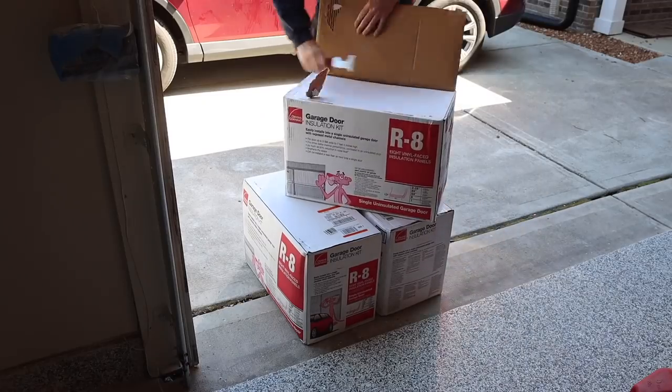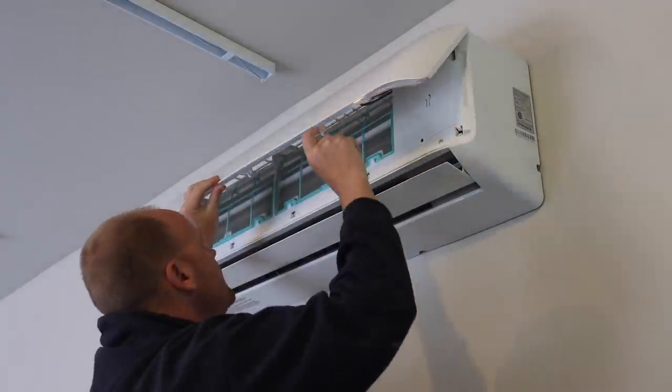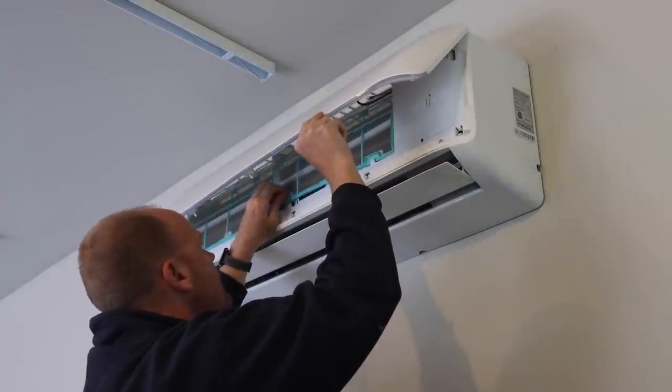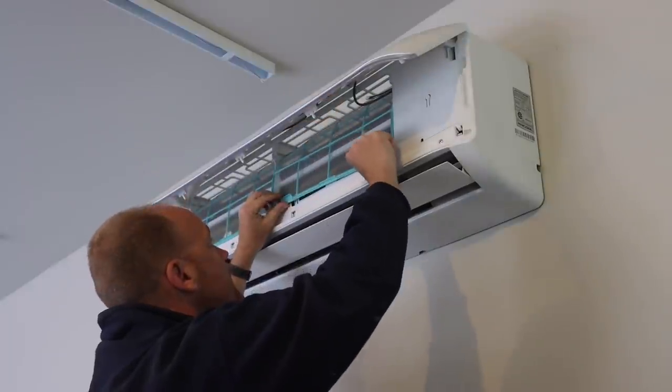My garage has one wall attached to the home and the other three are not. All walls are insulated and have drywall, and there's no room above the garage — just attic space with blown-in insulation. My garage doors were not insulated, so I added insulation panels to them, making the entire garage very well insulated. For climate control, I have a Mr. Cool 18,000 BTU mini split. I've been running it for about a year and a half and it works very well, keeping my shop at a comfortable temperature throughout the entire year.